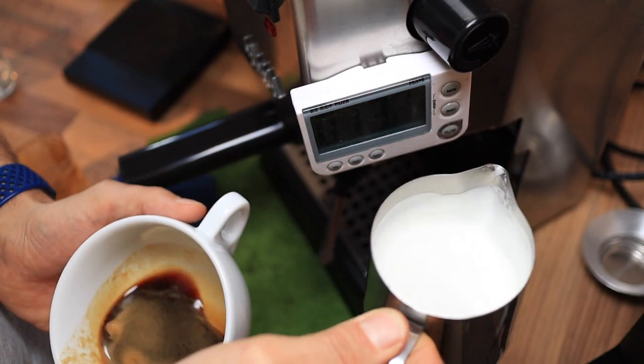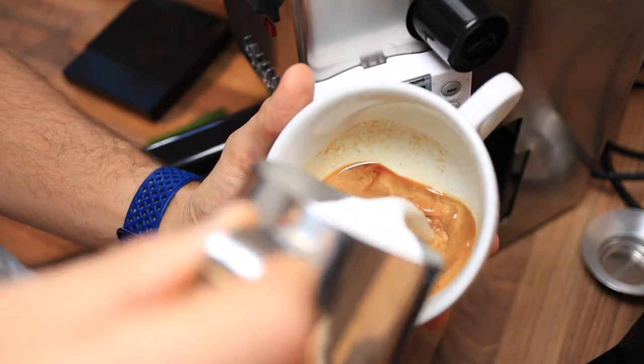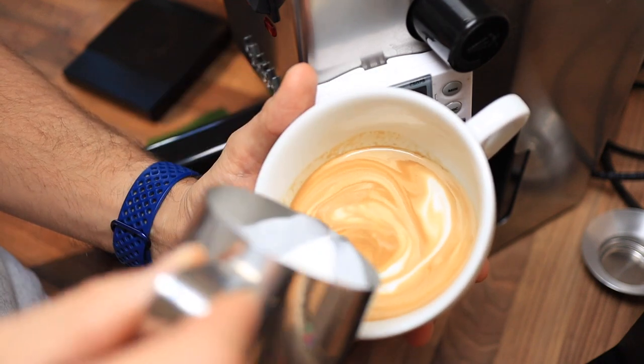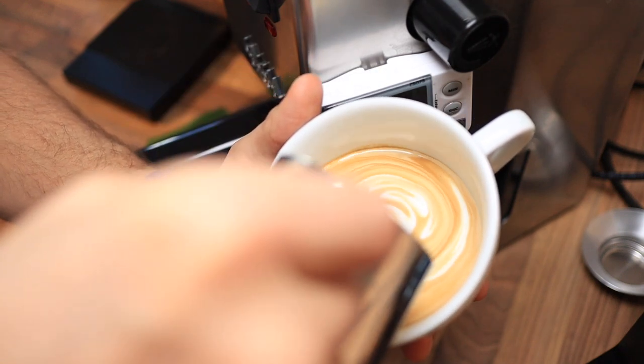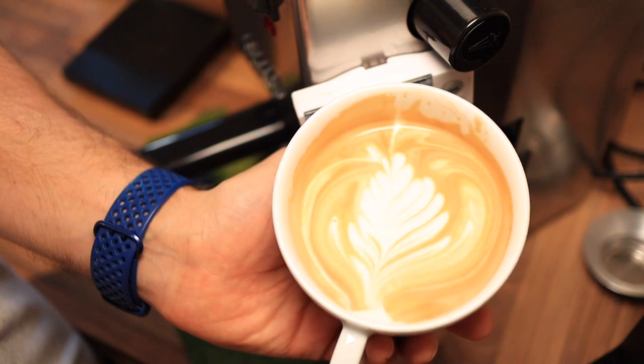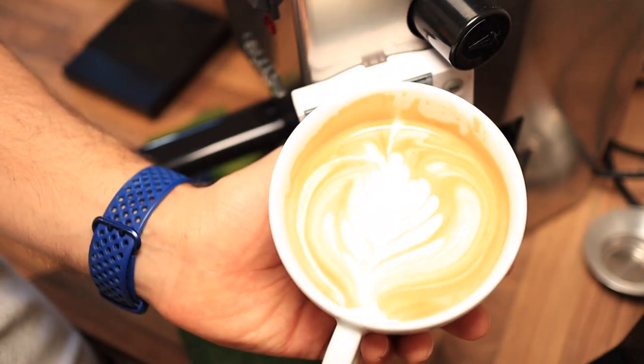You can see that there's not much crema left on that espresso shot, which makes it quite difficult to pour latte art - that's not going to quite work out here. But nevertheless, you can see it is a very nice milk foam, super creamy and delicious.